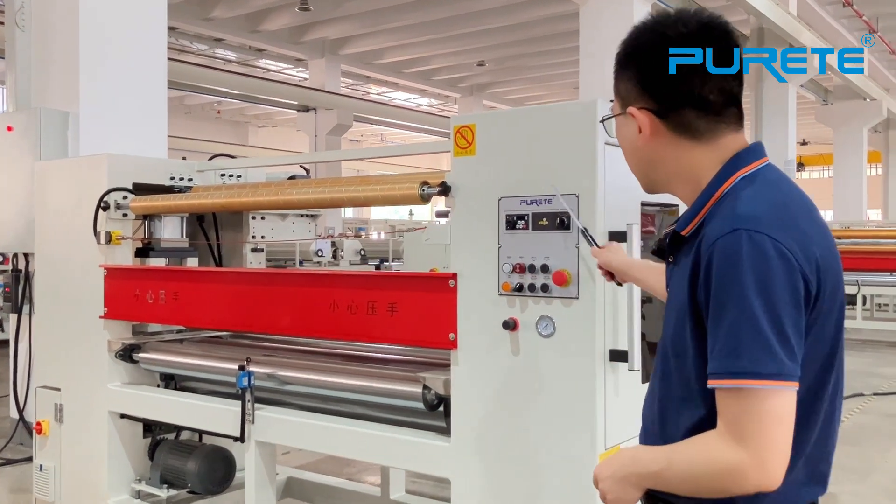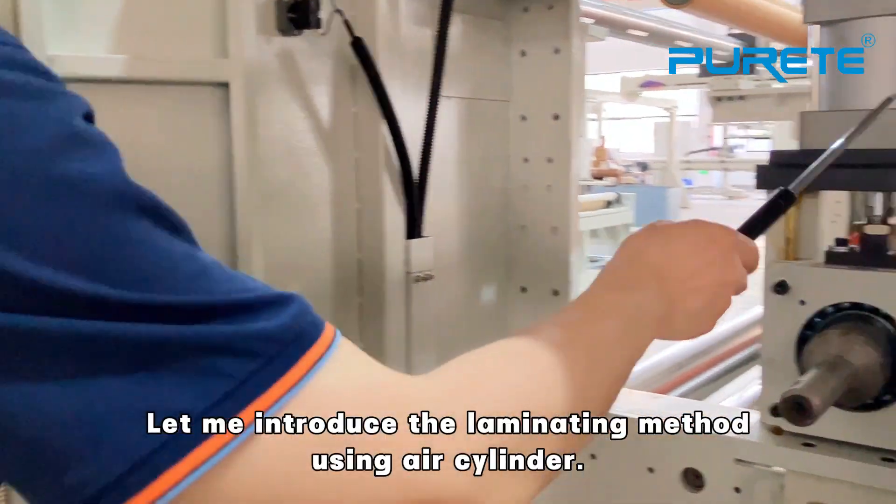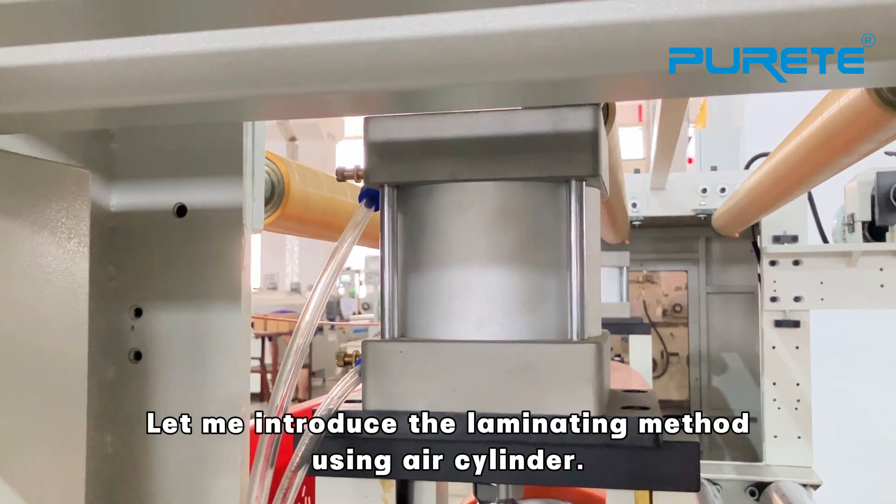First is the control panel. The control panel features a touch-screen button interface. Let me introduce the Laminating machine using a cleaner.